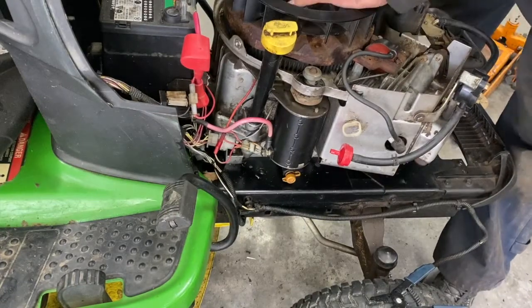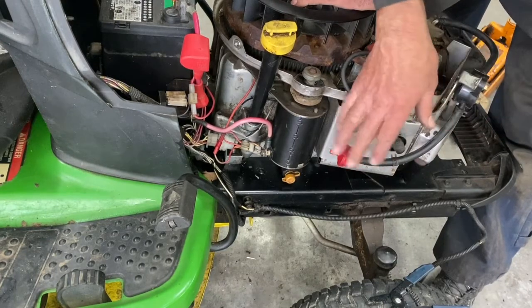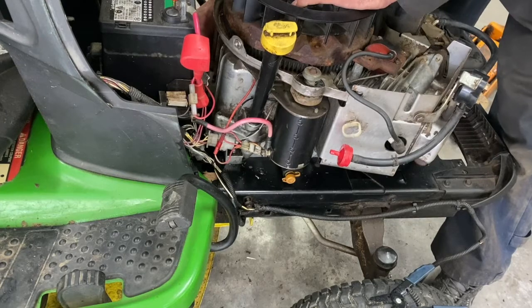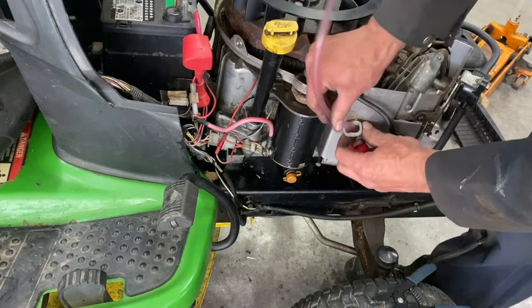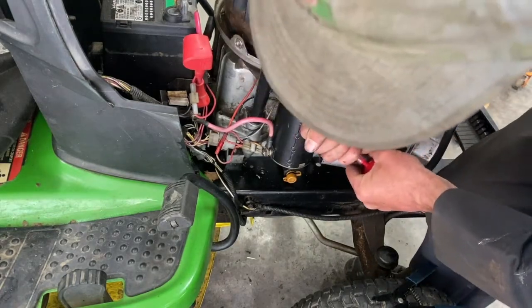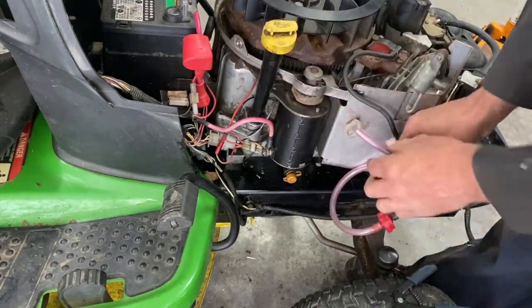On the other motor the fuel pump was on this side, but now on the V-twin it's on the other side. So you've got to add to the fuel line, because this fuel line only goes up to here — you're missing about a foot. I've got a fuel line here; it was a little smaller but I'll never get it off that. I need a clamp on that anyway.